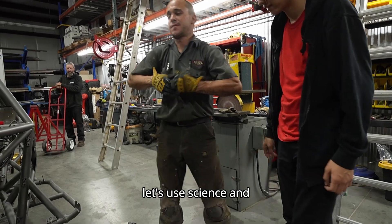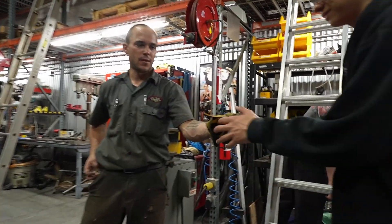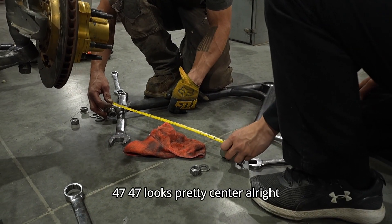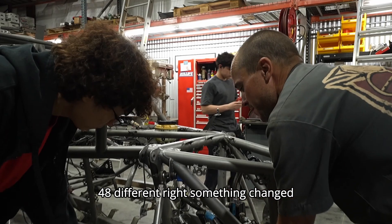Let's use science and engineering to make sure we're doing this right. I got my favorite tool right here. Let's measure from the center of this to the center of that. 47 — 47 looks pretty centered. Alright, so this one? 48. They're different, right? Something changed.